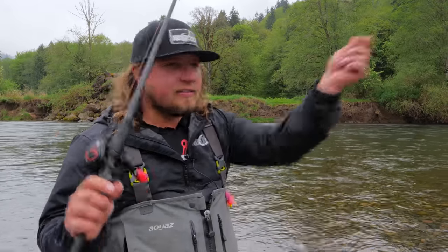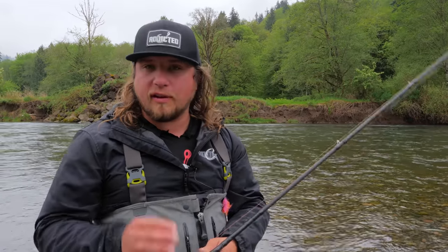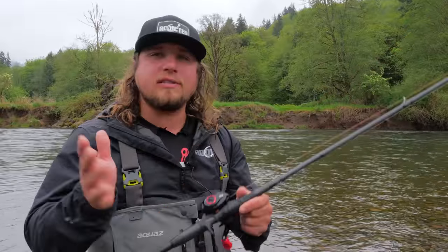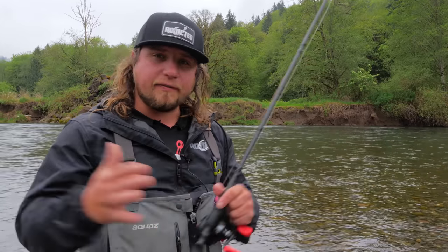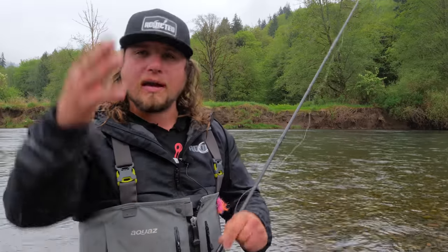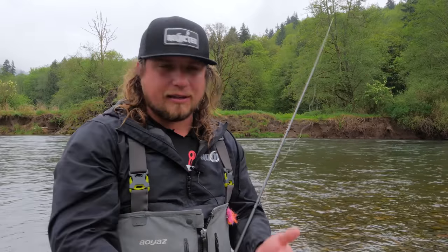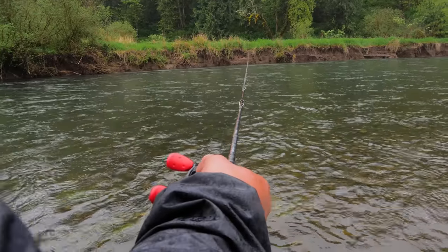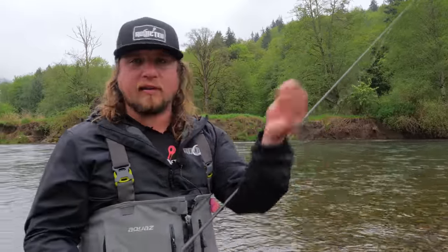If I'm using the spinning setup, I'll go with a C40 or C30 reel — the 40 series gives extra line capacity in case a hot fish tries to take me downriver. Just like the twitching jig, I use 30 pound braided line because it cuts through the water. With spinners, if you're using too heavy a line that floats up on the surface, your spinner won't get down into the strike zone. On the end of that braid, I add about six feet of fluorocarbon bumper to tie my spinner onto and keep that high-vis line away from the fish.